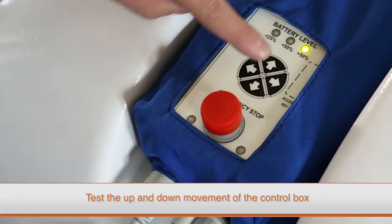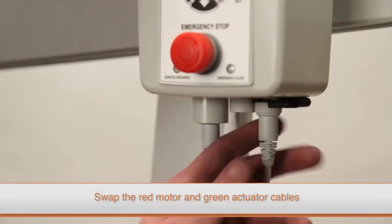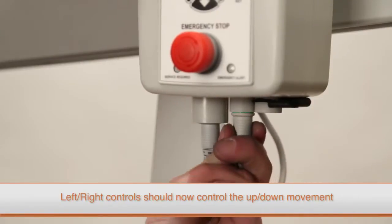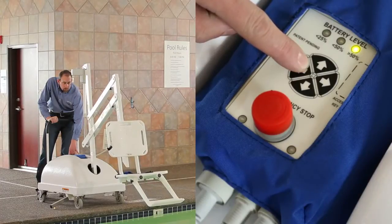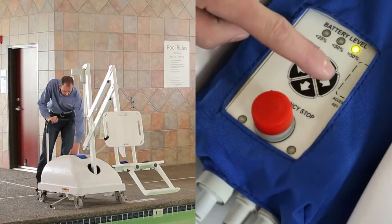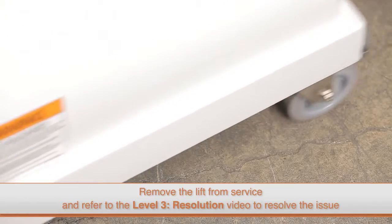When testing the control box, you'll want to specifically check the buttons that control the up and down movement. To do this, switch the red motor cable and the green actuator cable. By doing this, the left and right buttons on your control box should now control the up and down movement of the lift. After switching the cables, if the lift moves up and down by pressing the left and right buttons, you know the up and down buttons on the control box are not functioning properly.